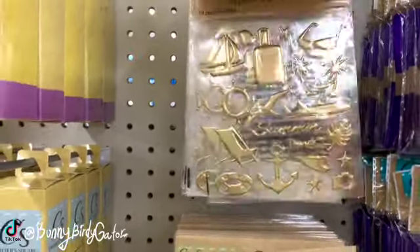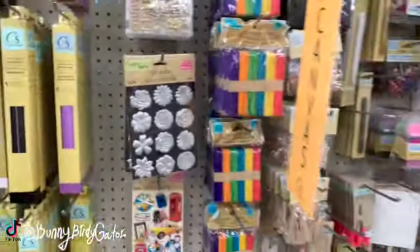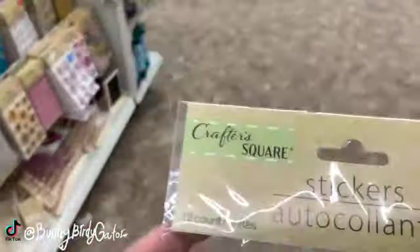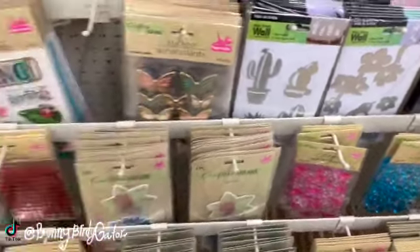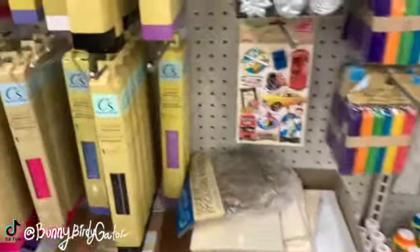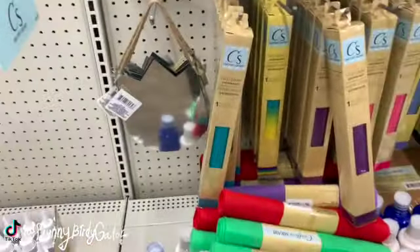Crafters, get ready to be very happy! You guys probably have already run out to your store and know about these items already, but Crafter's Square is really bringing a lot to the table. I'm super impressed and super happy for anyone and everyone that is always on the hunt for these sorts of items, because like I said, I know you're about to be really pleased.